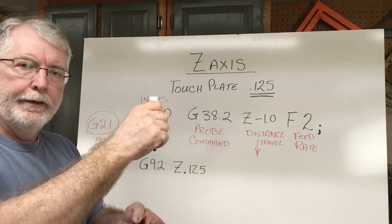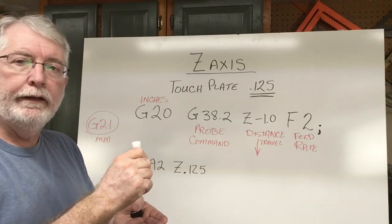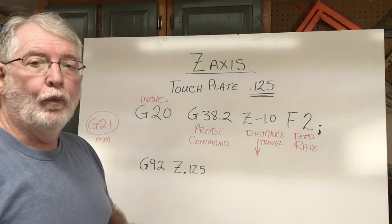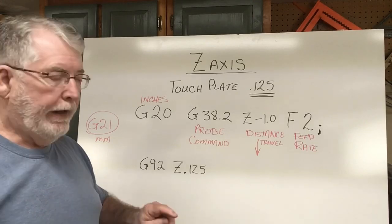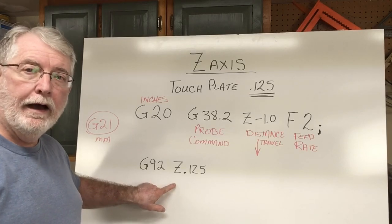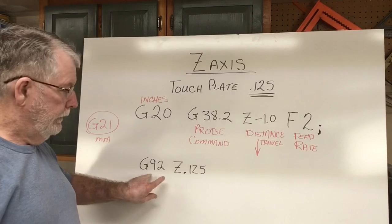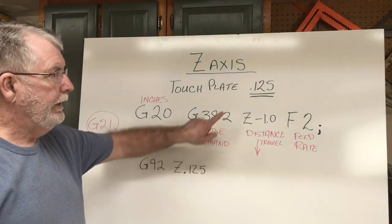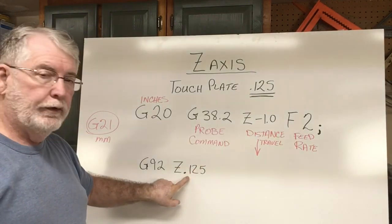As the bit moves down to the max of one inch and actually touches the plate it will stop. But when it stops, what does that tell the machine? It means it has touched the touch plate, and the G-92 command tells the computer how high that is above the waste board. At this point G-92 is Z0.125, which was our thickness of the touch plate. So that goes in next.